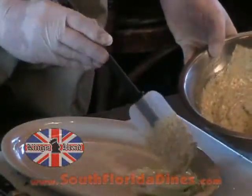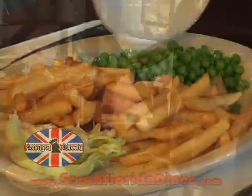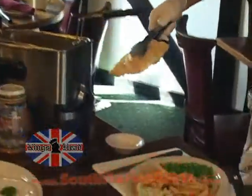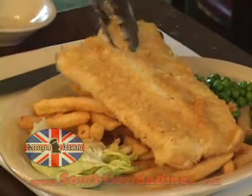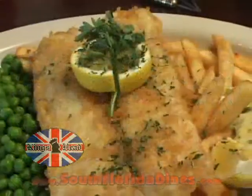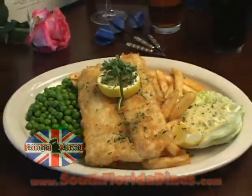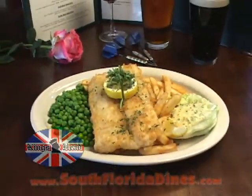We put a little tartar sauce, add our french fries, garden green peas, then we take the piece of fish that is cooked perfectly on top of the fries, a lemon ring, a little bit of parsley. That's how you make the best fish and chips this side of the big pond here at the Kingshead Pub in Dania Beach. Thank you for watching. Cheers — hope to see you soon.